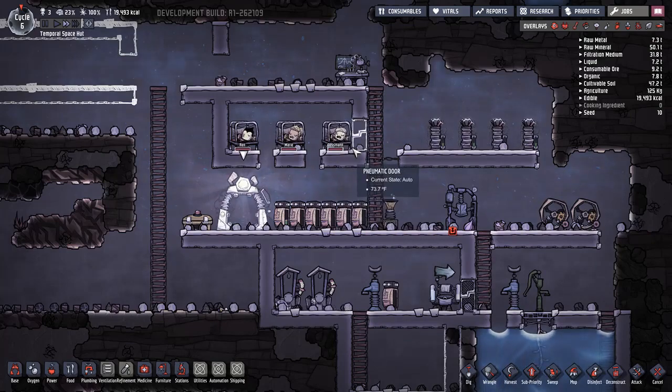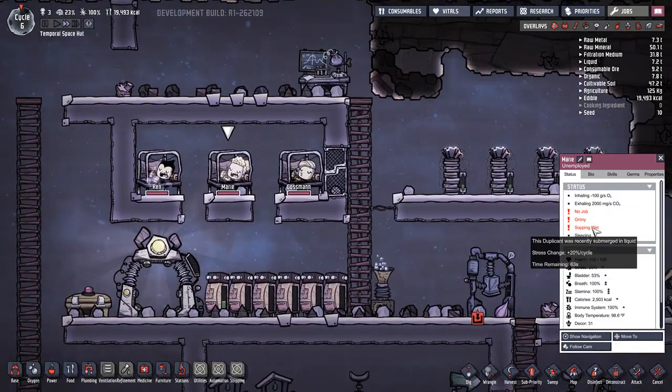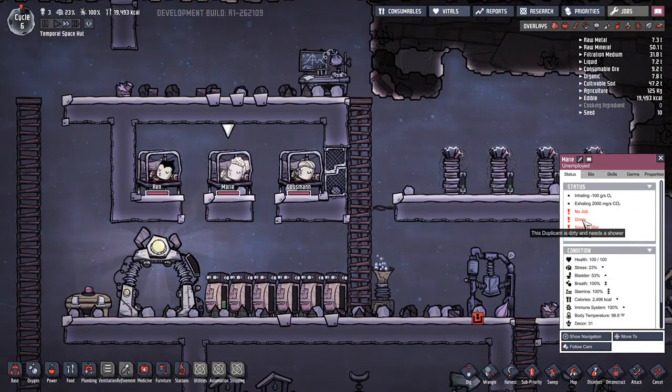You can be as picky as you want. We are at cycle 23. Marie, why are you sopping wet? You're grimy - you need a shower. And she does not have a job.